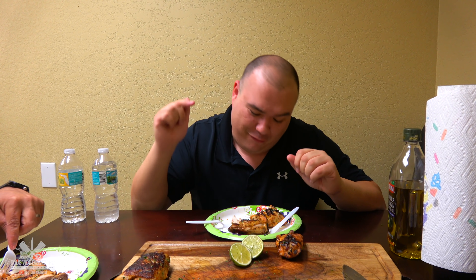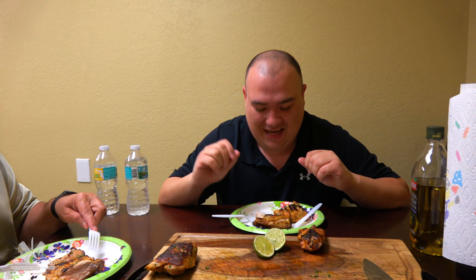Guys, I hope you enjoyed the video. I finally made some good chicken. The Weber chicken is always a success. Thank you so much for watching. If you enjoyed the video, make sure you hit that thumbs up. If you're not a subscriber, make sure you subscribe for future videos. Everything I use is in the description below. Thank you so much for watching and we'll see you in the next one. Bye-bye.